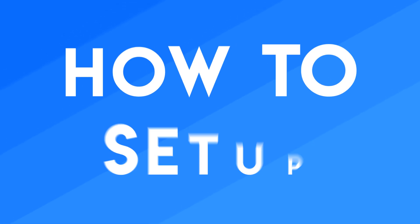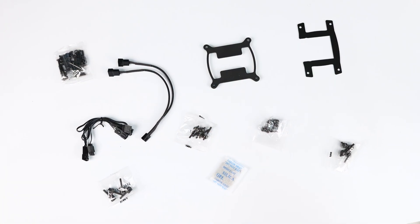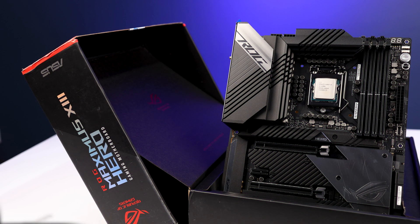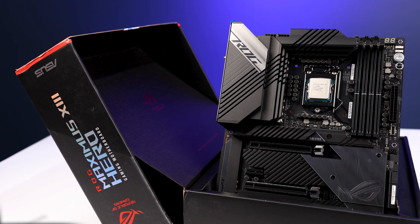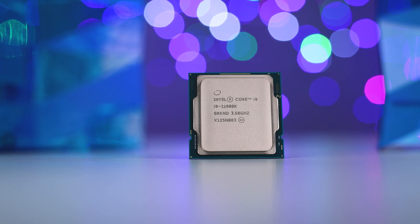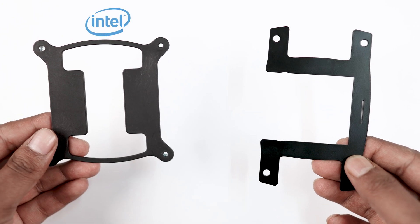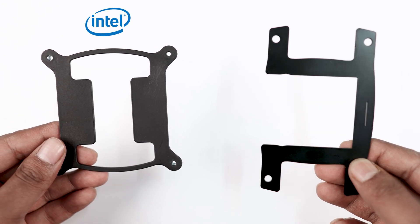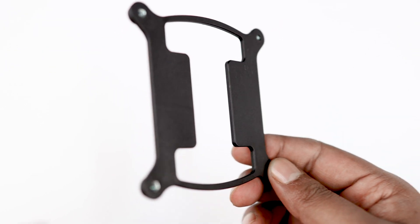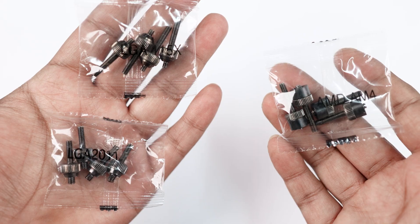Now let's see how to set up this AIO cooler. First we have lots of screws and mountings which can be very confusing — let me clear it for you. We are going to install this AIO on an Intel motherboard — this is an ASUS Maximus Hero 13 with an Intel i9 11th Gen CPU. With the AIO cooler we got two mountings: the left one is for Intel motherboards and the right one is for AMD.